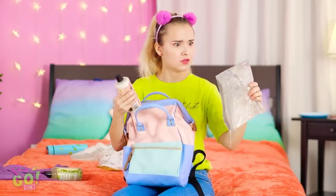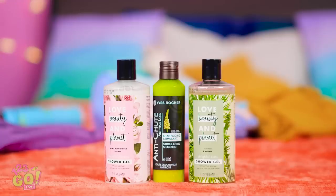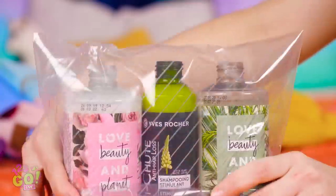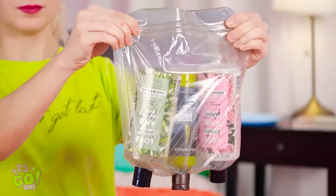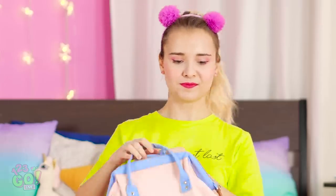Now what do I do with all this stuff? I know! To keep your stuff safe from nasty spills, unscrew the caps before you pack them. Then slide a big sandwich bag over them and screw the caps over the plastic. No spills happening in this backpack. If only I thought of this before I packed my food. Now off to the gym!